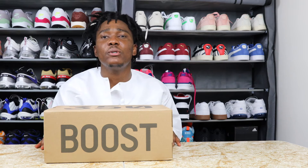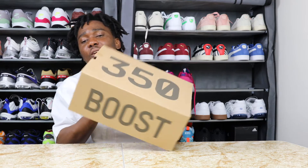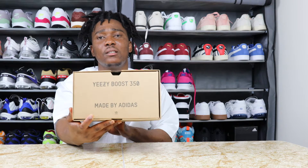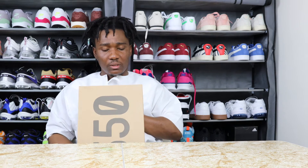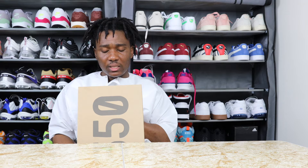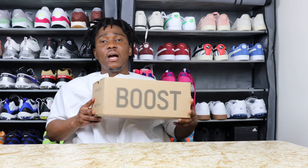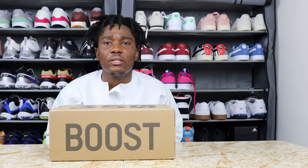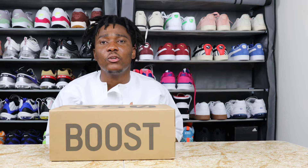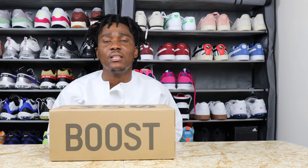I'm just gonna see what's going on with this sneaker. On this side of the box we have the Boost, on top we have 350, and on this side we have Yeezy Boost 350, made by Adidas. The label reads: Yeezy Boost 350 V2, size 10.5, color is ash blue, and it's made in Vietnam. He did purchase this on the aftermarket so he paid more — I don't know the retail price or what he paid.